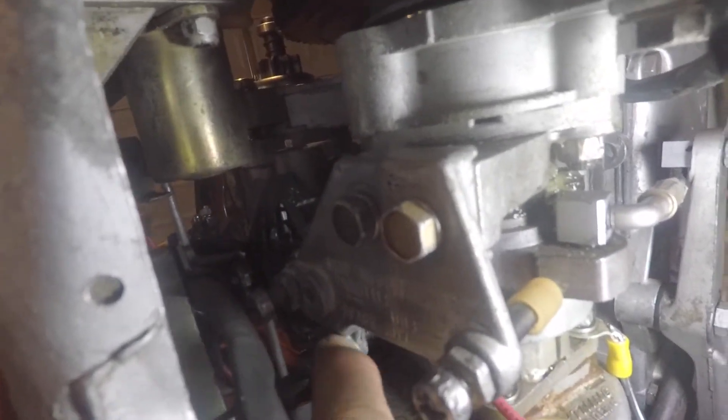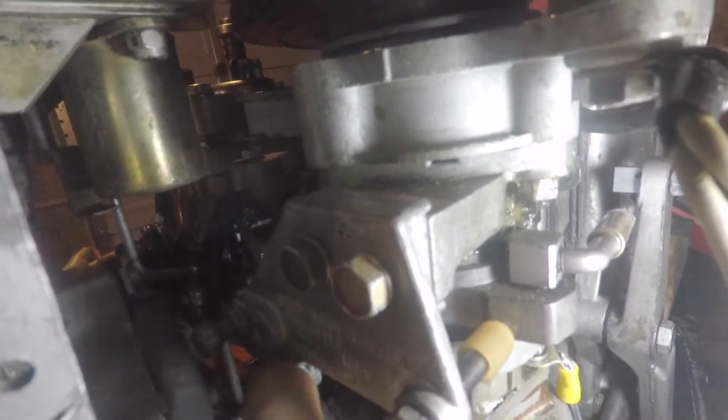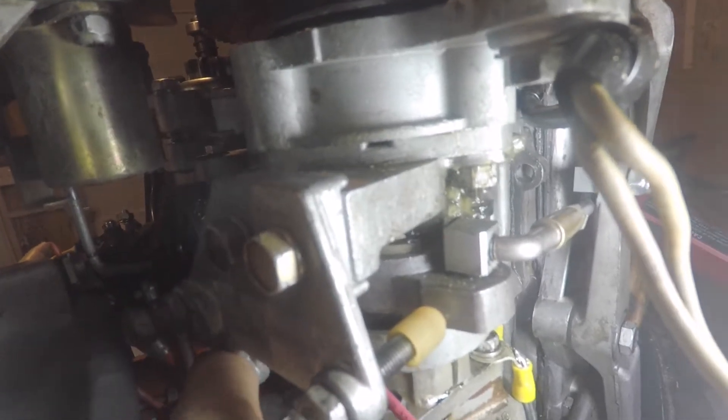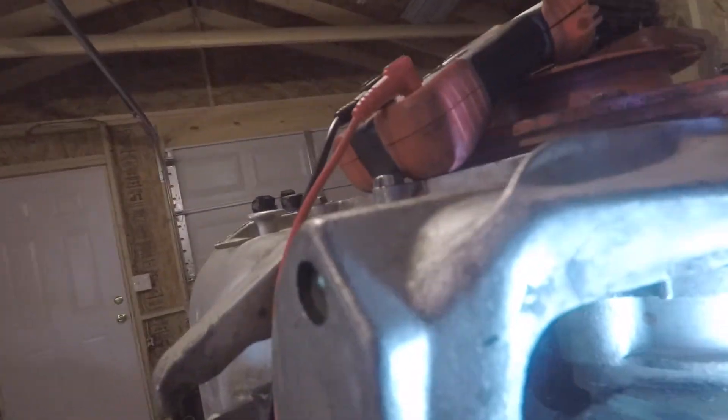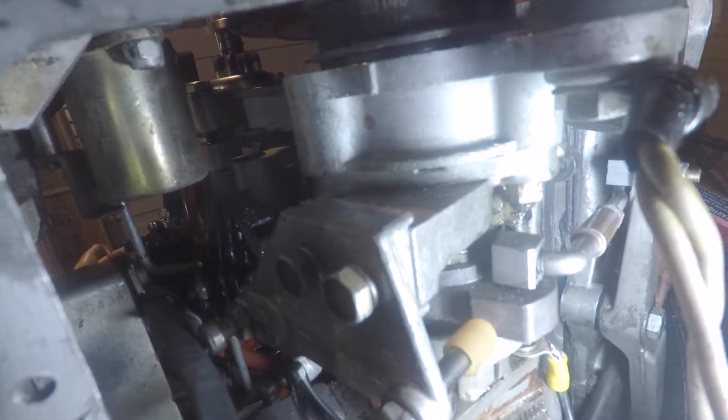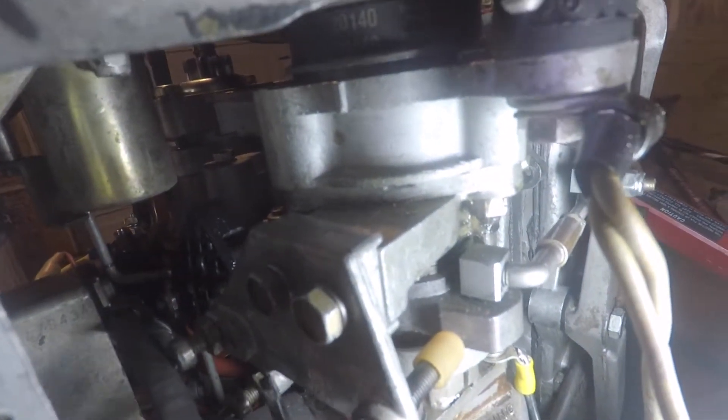Now I can lock it down. If you look, there's the screw and right here's the nut — I'm just turning it by hand to start. It's kind of hard to get in there, but you just have to work at it. They didn't make it easy.